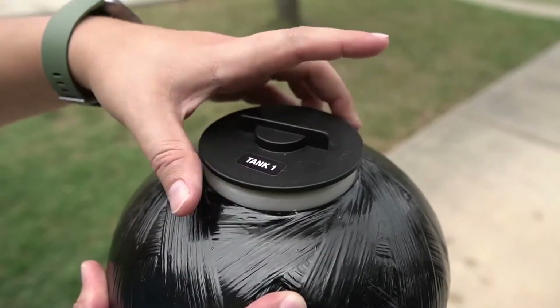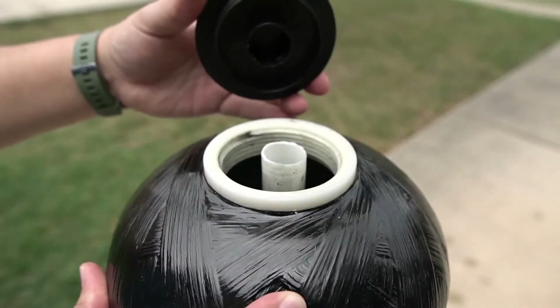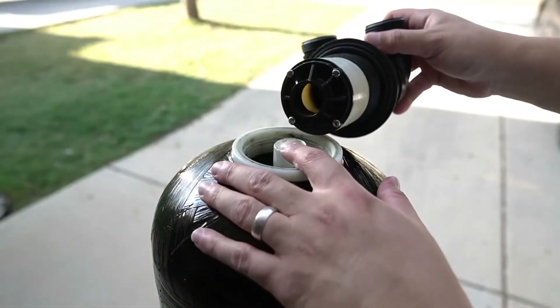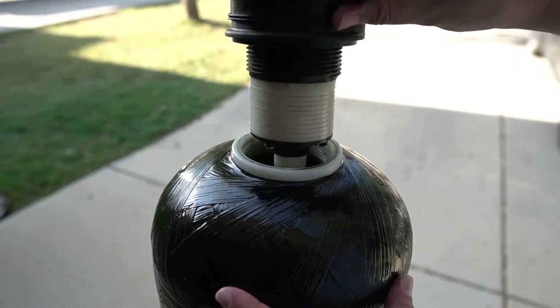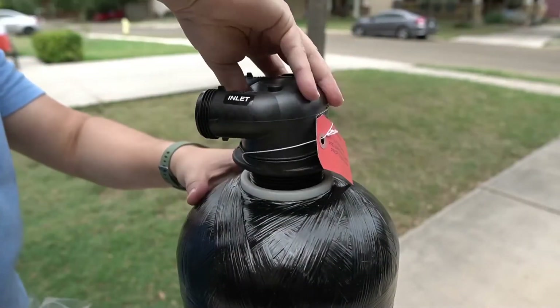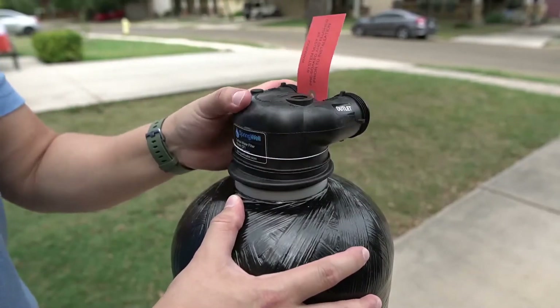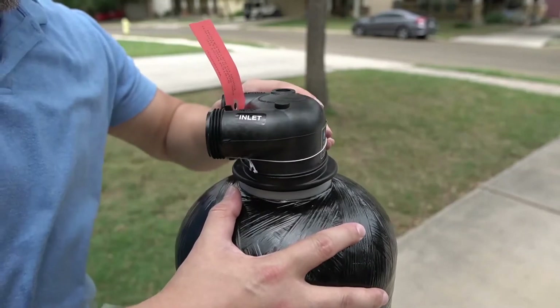Begin by unscrewing the cap on the top of the tank. It can be discarded as it is no longer required. Locate the tank head that comes shipped in a smaller box. There is an opening on the bottom of the tank head that will align with the pipe found inside the tank. Align them and then press the tank head in place, pressing down while simultaneously threading it. Begin by hand tightening the head.